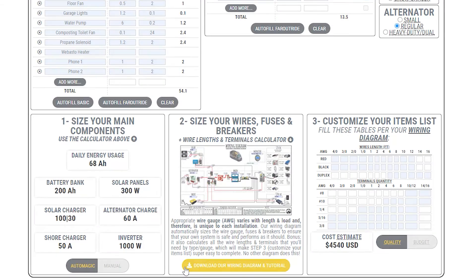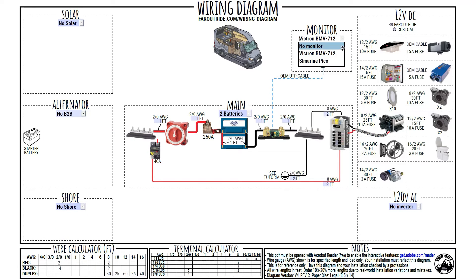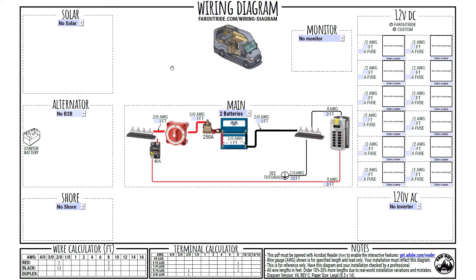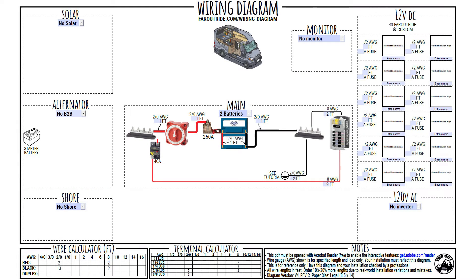Now is the time to get your wiring diagram and open it in Acrobat Reader. There's a lot going on right now, and that's a bit overwhelming, but let me remove most of the stuff — we can always put it back later. This wiring diagram has some very cool and unique features. First, it automatically sizes your wires to minimize the voltage drop. Just enter the length under each wire and watch the gauge update automatically. The diagram also keeps track of all the wires you'll need per color and per size, and it updates as you make changes. There's also a terminal calculator, which keeps track of all the terminals you'll need.